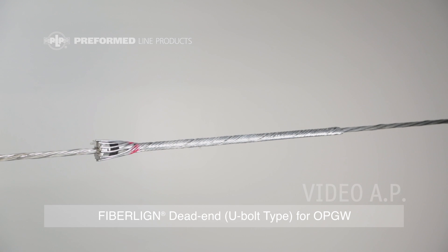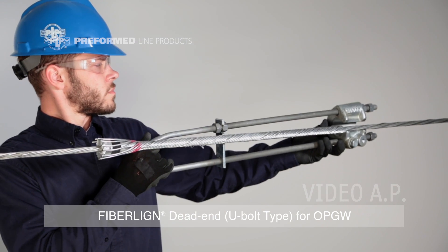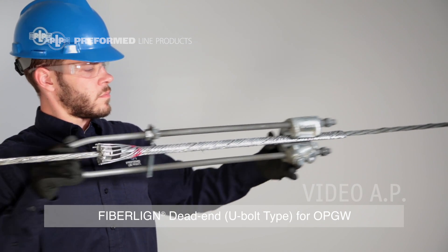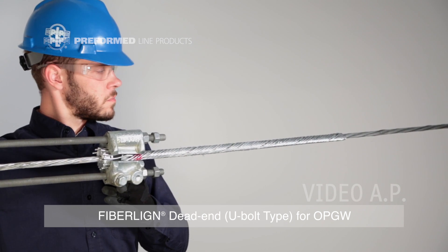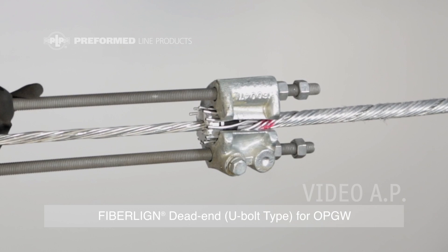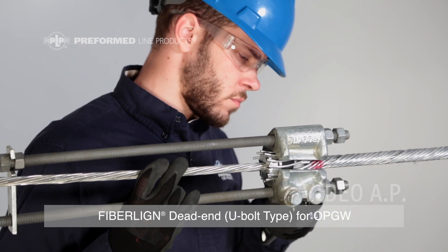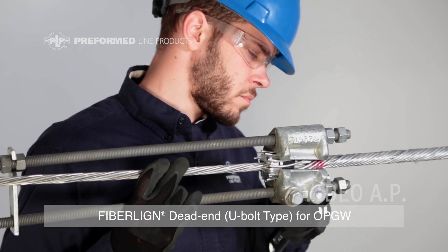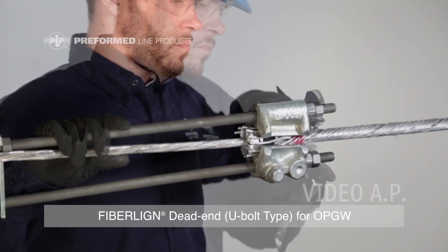Step 3: Install U-bolt Housing. With the spacer bar in position near the loop area of the U-bolt, bring the dead-end with the open side of the housing up to the cable. Slide the housing over the retaining rods and wedge until seated firmly. From the factory, the U-bolt thread should extend approximately ¼ inch from the housing. Adjust take-up nuts as needed up to 4 inches, allowing for bend radius clearance for the OPGW. Once complete, install the lock nuts.